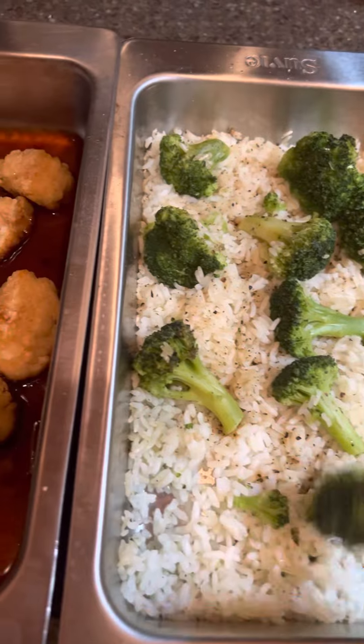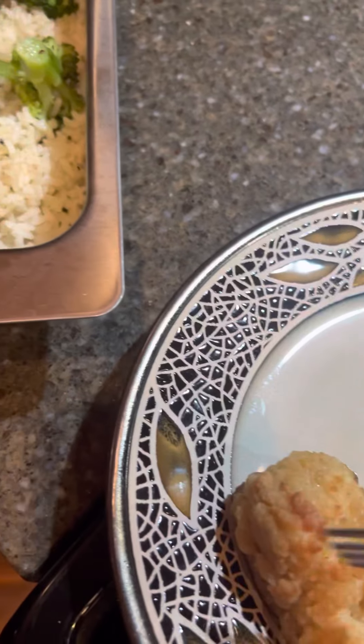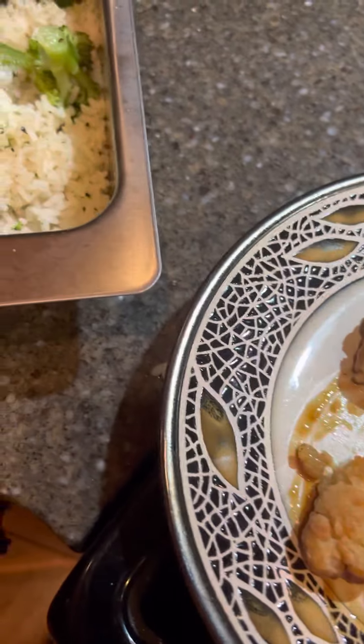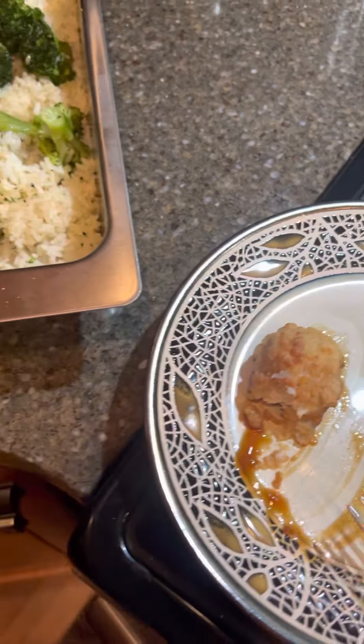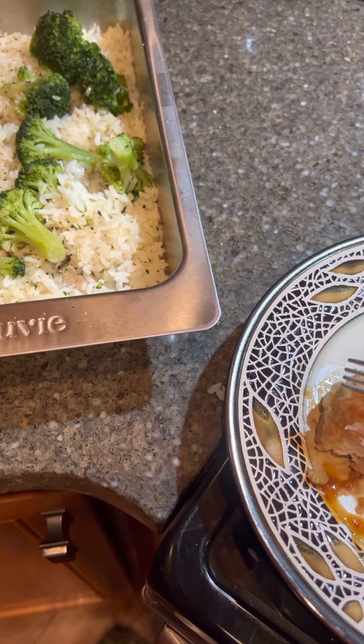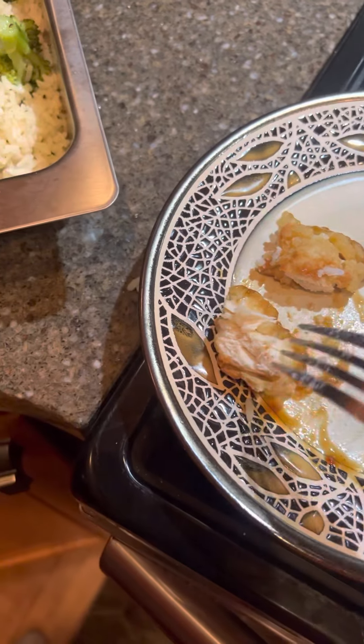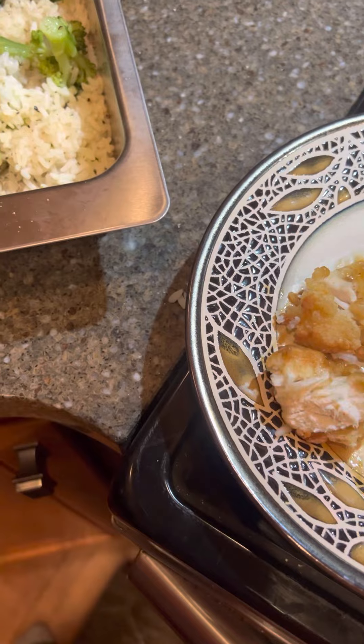Let's grab some of this rice — going to do a little taste test. I will probably add a few things to this, but for right now we're going to leave it the way it is — just salt and pepper, olive oil. All right, here we go. It's a little hot, but it's good. It's definitely cooked all the way through. Moist, not dry. Good flavor on the sauce — not too sweet, not too sour, kind of a happy medium there.